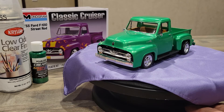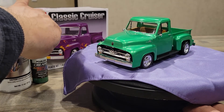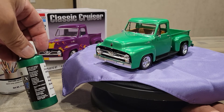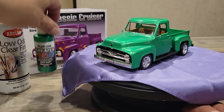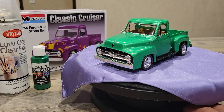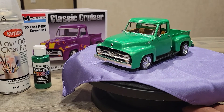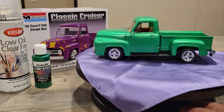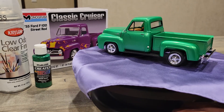I did this Ford in Createx acrylic pearl green. I think I used a white base with some silver and then the pearl over it — pearl green. Pretty happy with the way it came out.